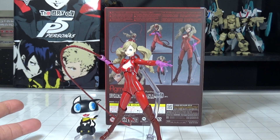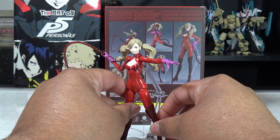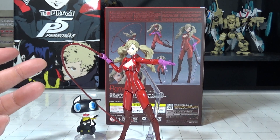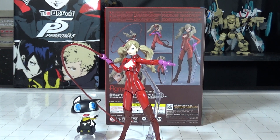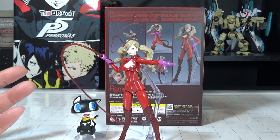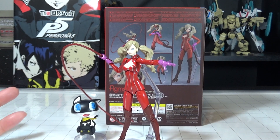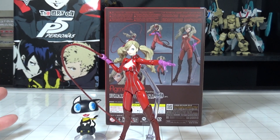You can pick up this figure from Hobby Link Japan, Big Bad Toy Store, and Amazon, but I definitely recommend supporting Big Bad Toy Store or Hobby Link Japan — I got this one from Hobby Link Japan. If you love Persona 5 and Lady Ann, other characters will be released in the next couple of months and I'm definitely going to pick those up to complete the whole Phantom Thief crew. Keep an eye out on my Facebook and Twitter for updates, let me know in the comments, and like, favorite, and subscribe. My name is Lucian G Kaiser, signing out until the next Phantom Thief heart-stealing battle.